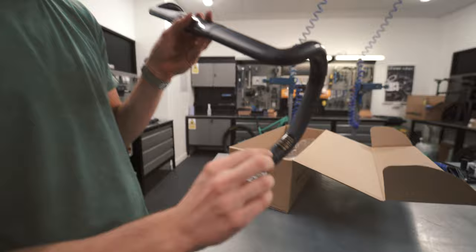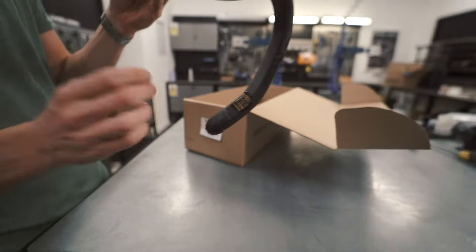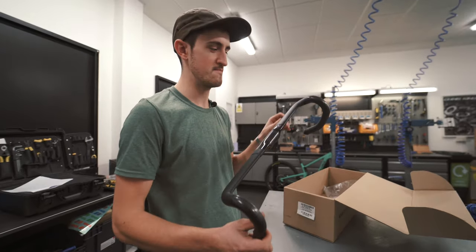The handlebar is fully Di2 compatible, and there's a cut line marked on the bar. If you're going to run a handlebar-end junction box, you just chop along this cut line, insert the junction box, and you're good to go.